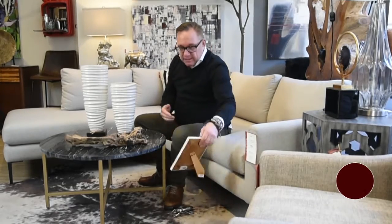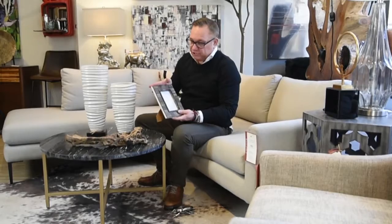And then you want to bring in maybe some pieces that could be a memento, like a picture frame.